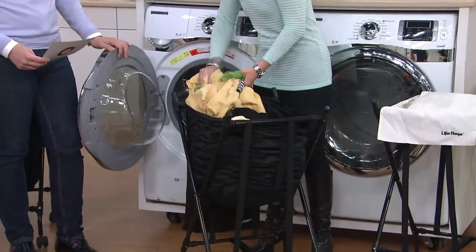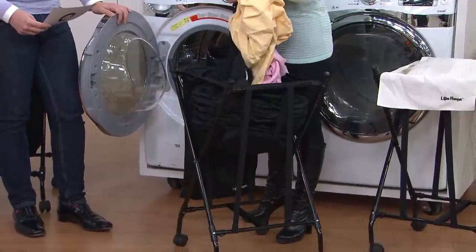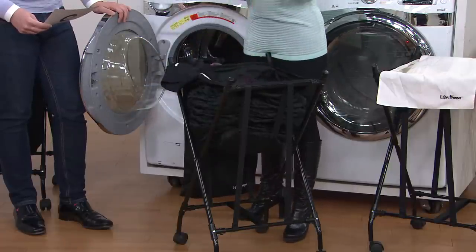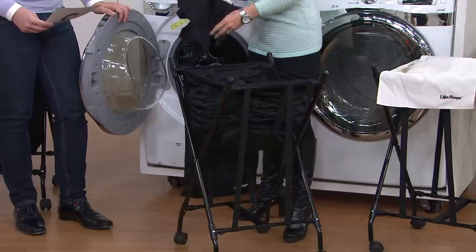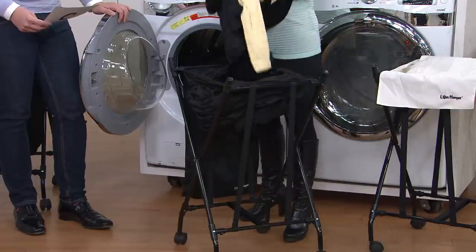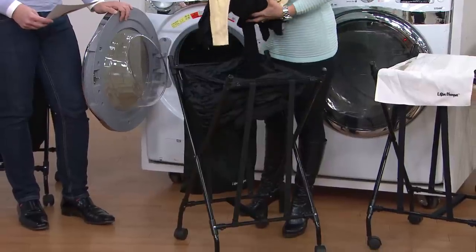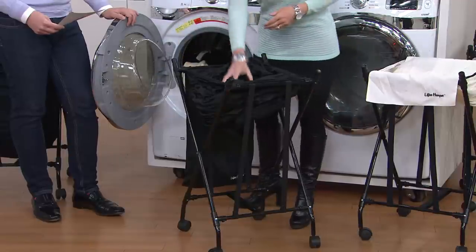What makes the lifter hamper so unique is that when you're ready to do your laundry, it comes to you. As I unload the hamper, that spring-loaded design is actually bringing the clothes up to me, eliminating the back-breaking bending over that so many of us have trouble with — whether it's back pain or being pregnant like Marvin Phillips' wife was when he invented this.